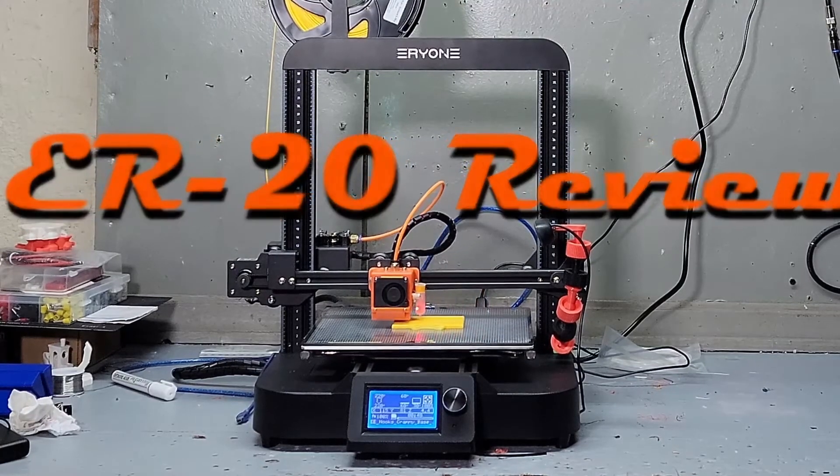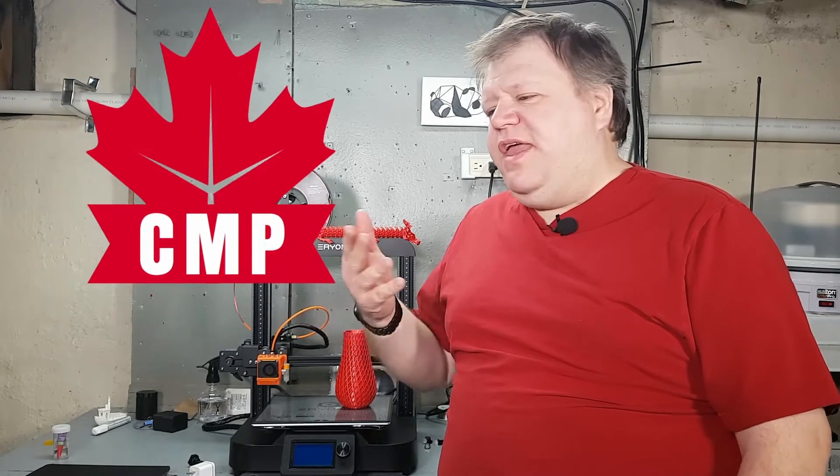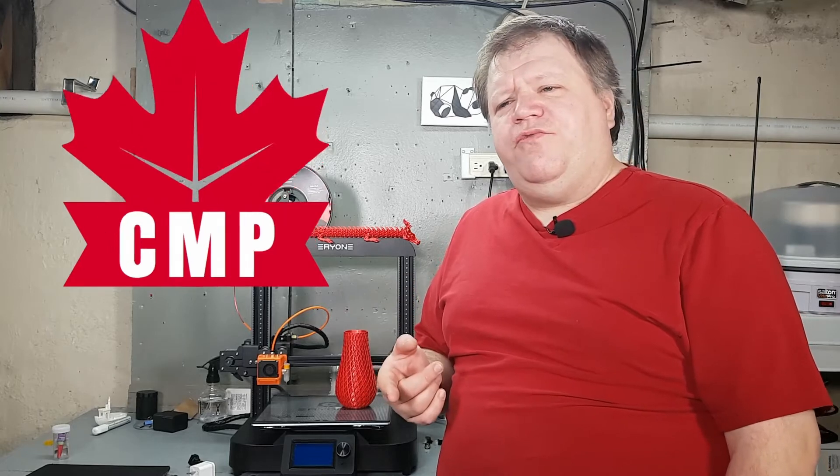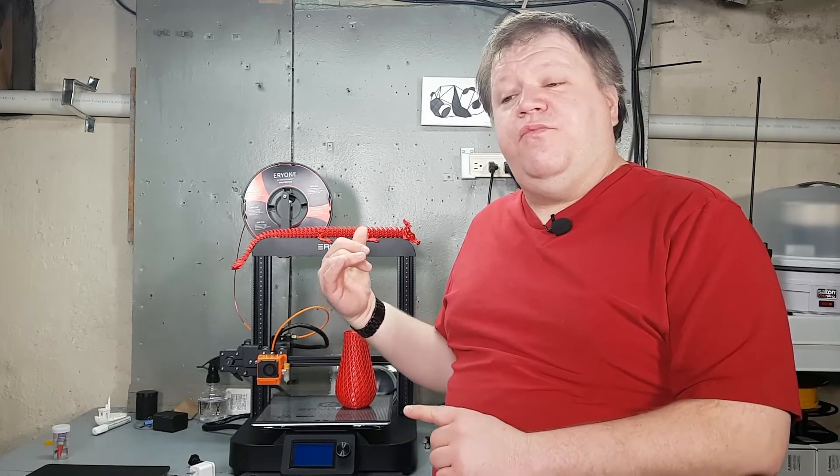ER20 is it worth it? Hi everybody, my name is Ron from the Canadian Maker Project. Thank you so much for tuning in. If this is your first time finding the channel, remember to hit the subscribe button so you don't miss any new episodes. Anyways, let's talk about the ER20 and is it worth the money.